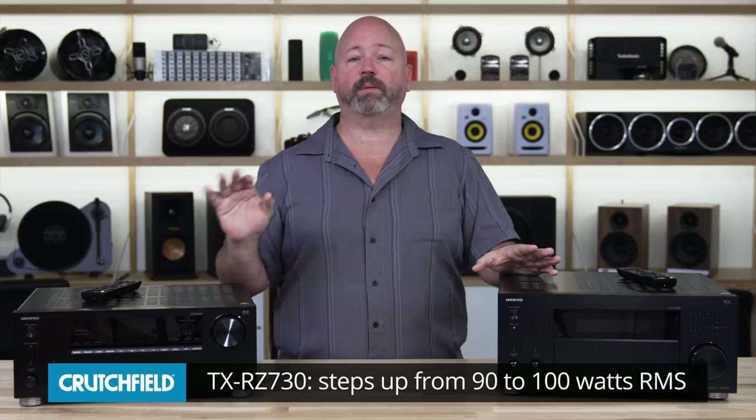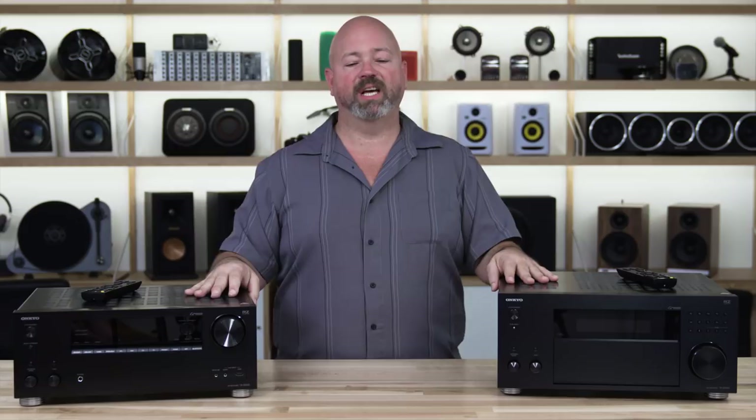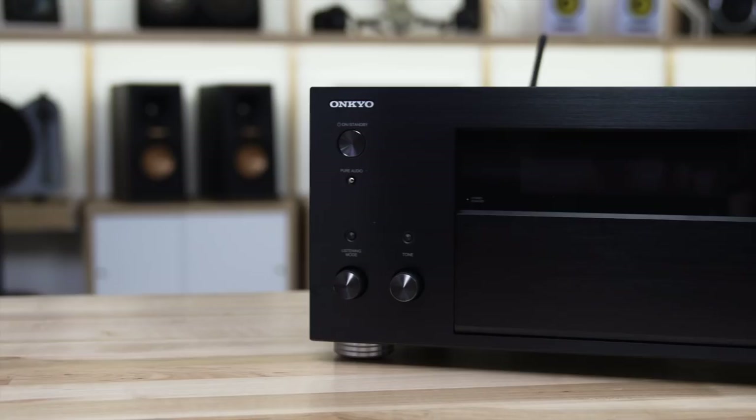Let's talk about what you get when you step up from the 630 to the 730. You're going to get a little bit more power — instead of 90 watts, it's going to be about 100 watts per channel. There are also preamp outputs for up to 11 channels plus two subwoofers, so if you wanted to add external amps to make your home theater more powerful, you have the outputs to do it on the 730. They also got it certified as THX Certified Select, which means you know it's as good as can be at recreating the movie theater sound in your home.